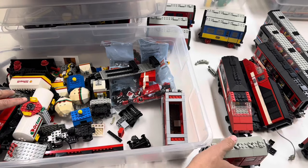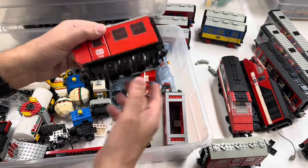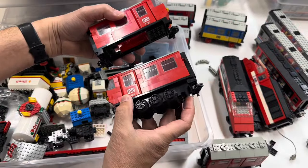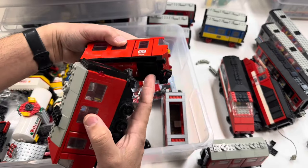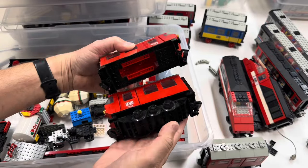7725 — alright, this one's all together. So this is the way the powered one should kind of look. I'm missing probably some angled pieces there, and probably a 4x4 is missing.